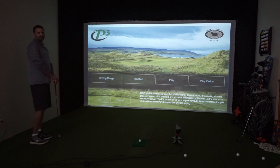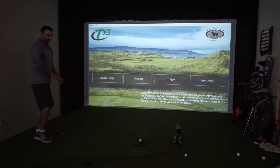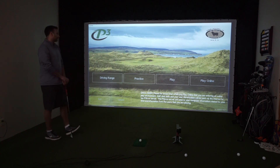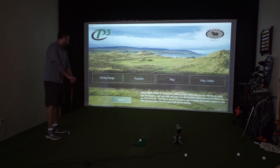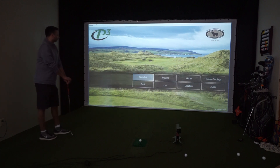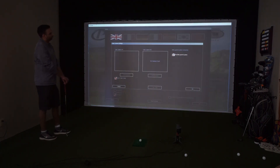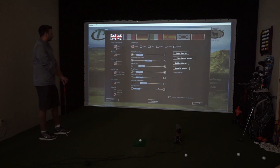We've already installed the software, the latest version 8.009, and it was a pretty straightforward, easy update. We're already in the main menu, but we're just going to make sure it's reading. So we click on Options, Game, Video Camera Settings, and it says ball launch system connected. So now we know that's going to be working. Click OK.